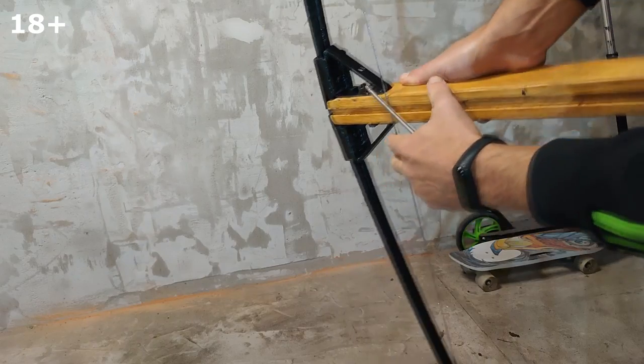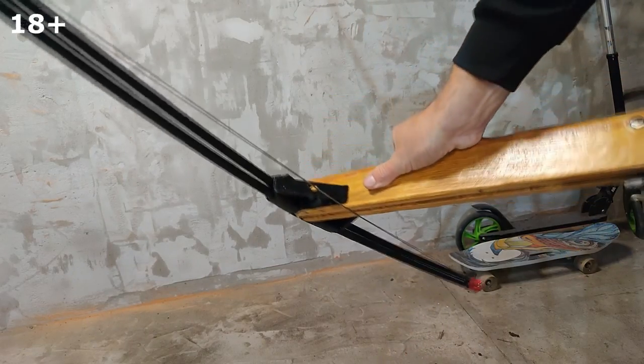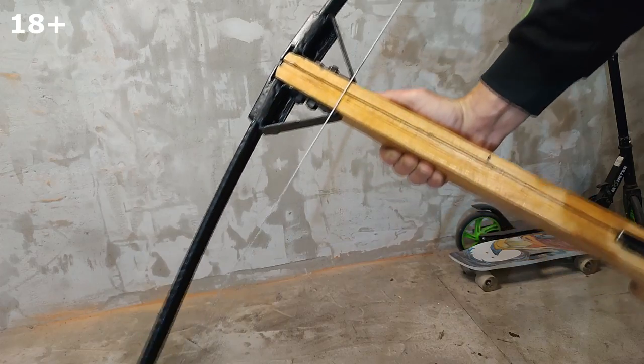The tension is just great, I'll tell you honestly. This string broke after the first shot, and I changed it to a thicker one.